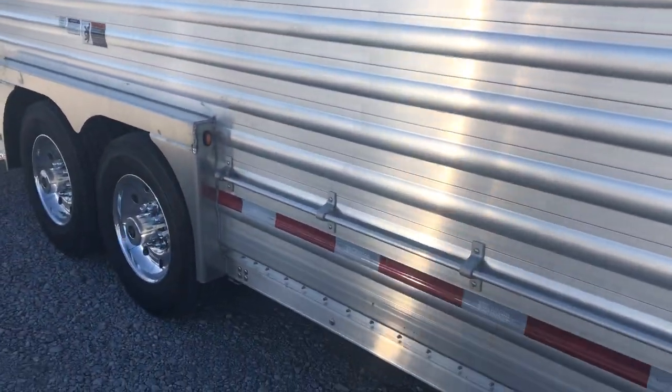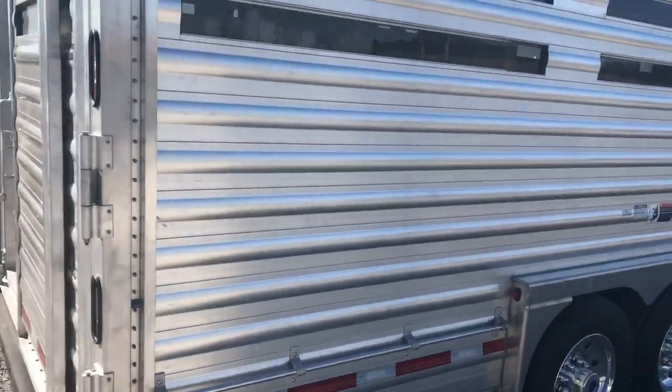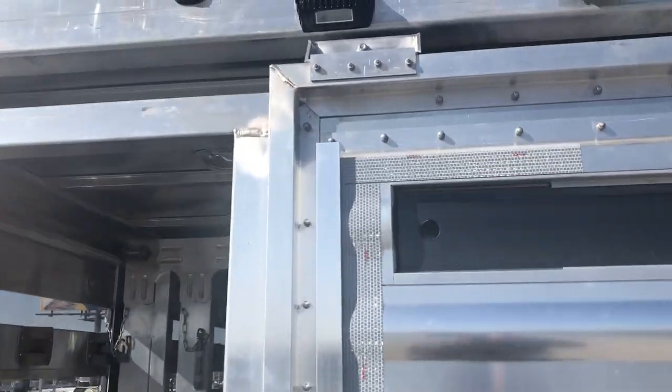We got the aluminum rims, and as we come around to the back here we got the extra lights in the rear corner post and extra lights in the rear header, and then we also put a loading light over the rear door here and on the side ramp.